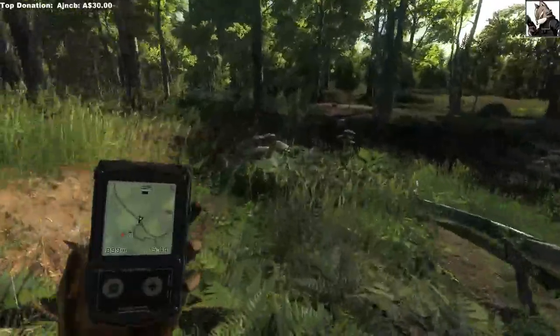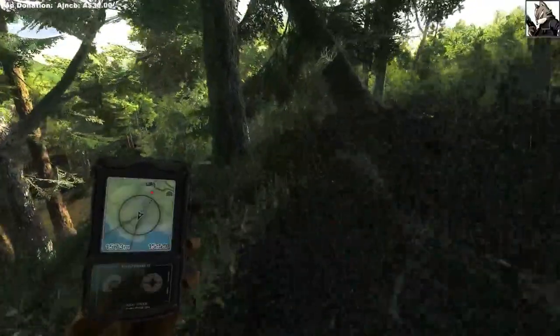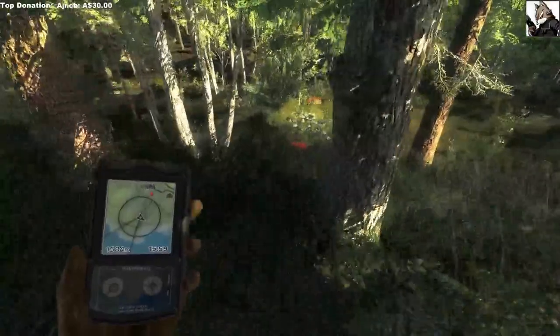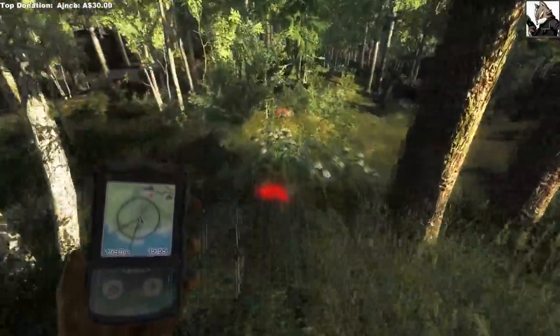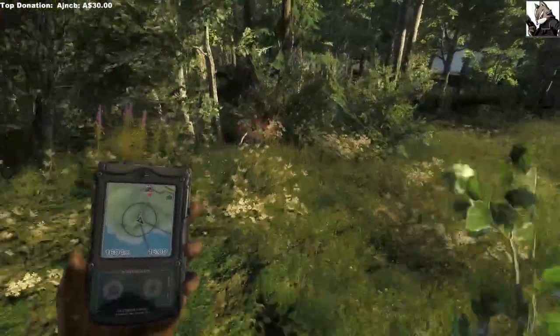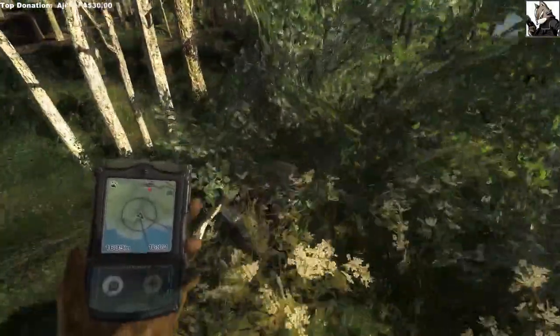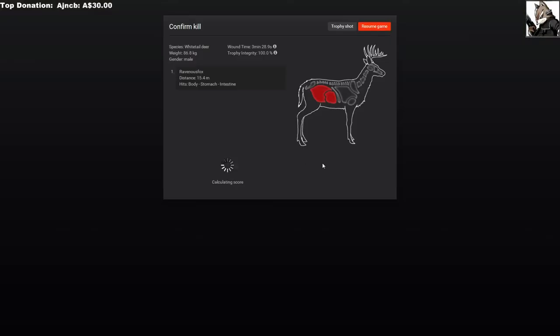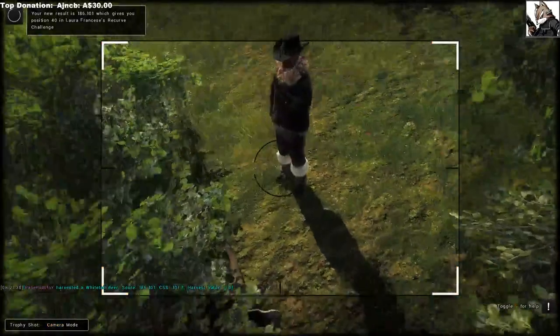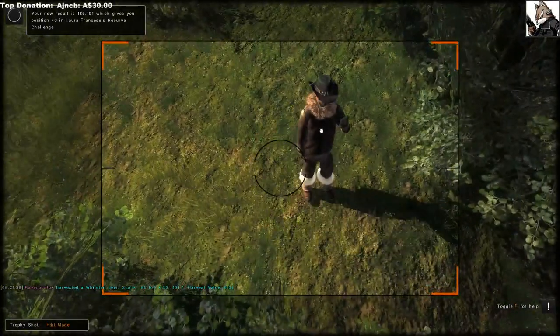That's a kill — should be dead now. There it is, gotta harvest it. What is the score? Better be 180 or over. Come on... there we go. I said 190 — it's 186. How about that? That's a beauty, that's a really really nice one.